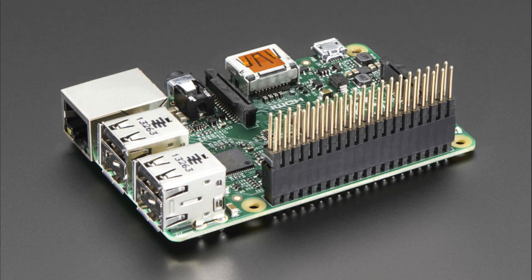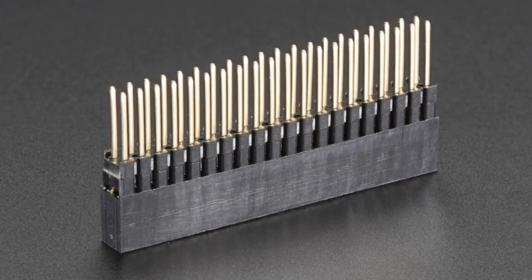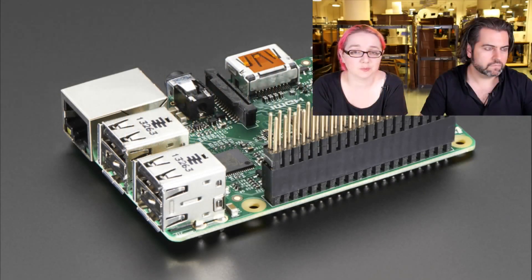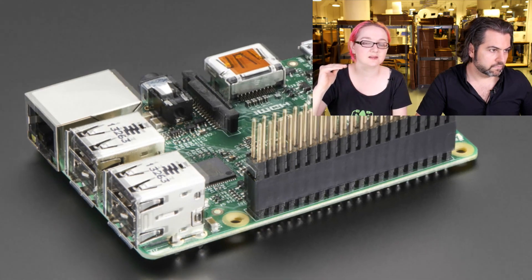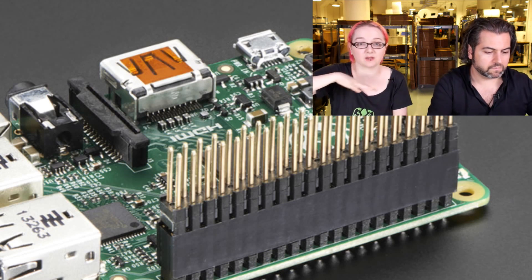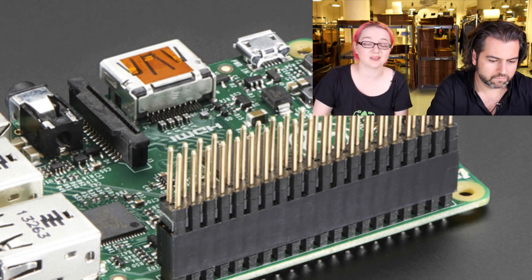We've got B-plus stacking headers. I ordered these as soon as I found out about the Raspberry Pi B-plus, and now we have them. These are 2x20 super tall sockets, plugged into the Raspberry Pi Model B-plus. The headers are extra tall so the sockets extend beyond the USB port, so you can have a PCB large enough that it covers the entire sides of the Pi. The headers are also extra long so when you have a PCB soldered on, you can still plug something in.